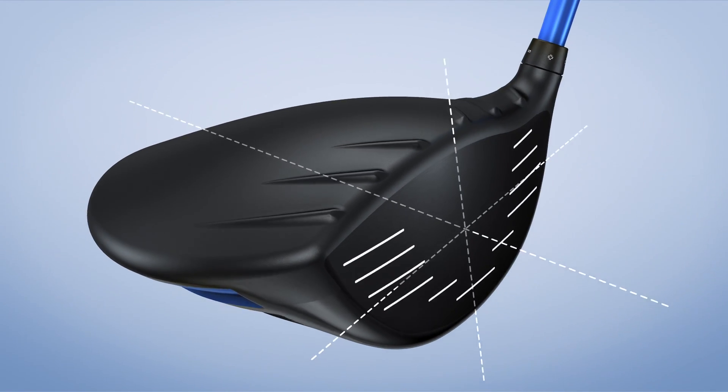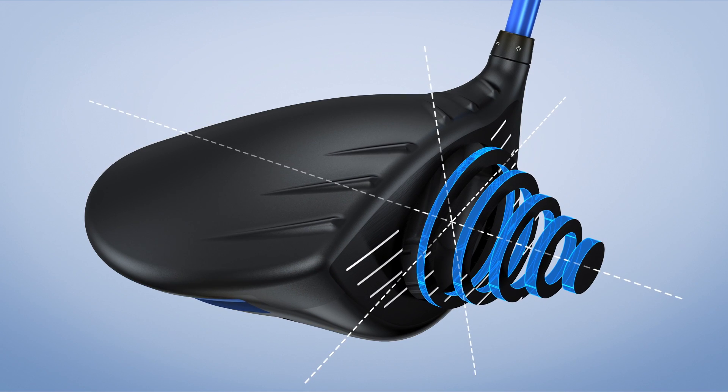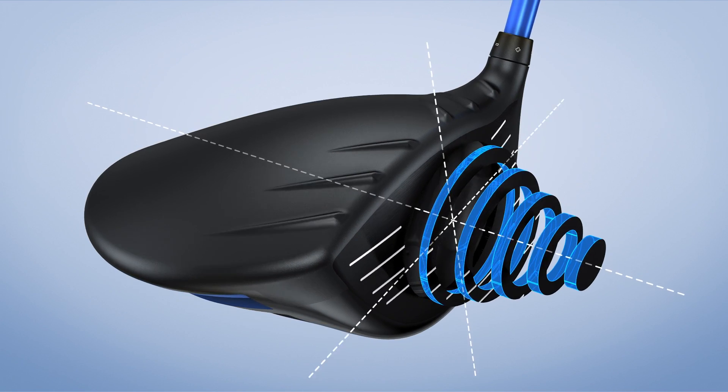A new high-strength lightweight T9S Titanium face is thinner and hotter to optimize face deflection for even higher ball speeds and longer drives.